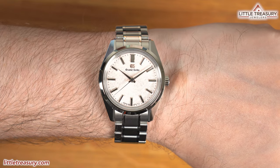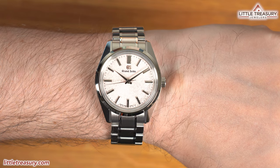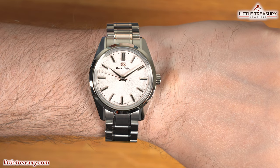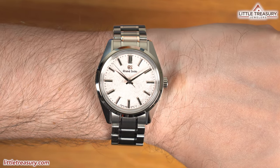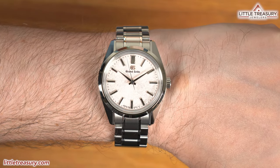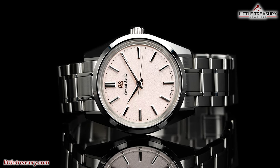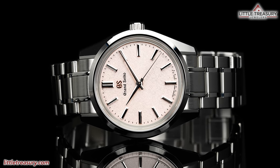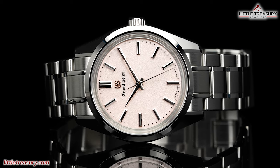It is a truly stunning piece — they really shrunk down all of the markers and hands to look very crisp and polished. I really like what they did with the dial here; it looks very dynamic and gives you the same effect as the SBGA413, but with a different texture. I also like the rose GS logo — it really goes great with the dial. I'll recommend this one for anyone looking for a simple, clean, and beautiful manual wind piece that offers a fascinating dial, pop of color, and a smaller wear. Plus, this one will be very collectible at only 1,200 pieces worldwide.